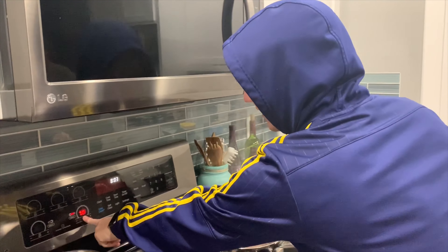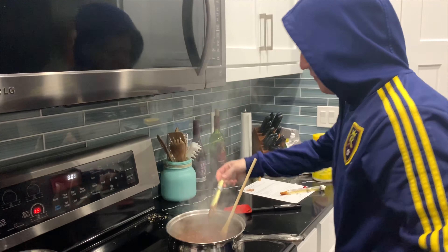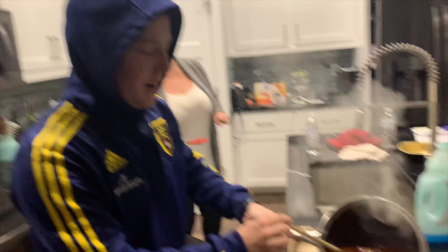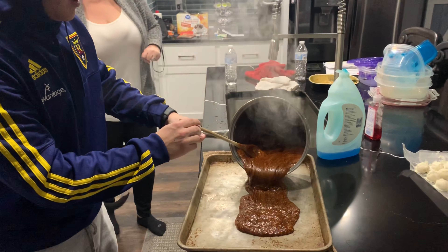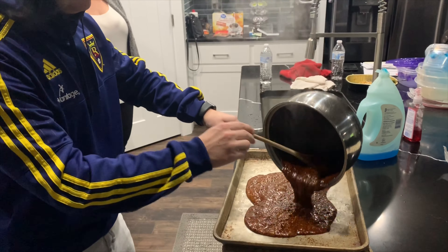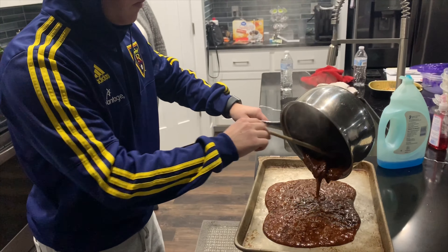You got to turn the stove off and remove the thermometer. Then go pour it in the pan and spread it around.